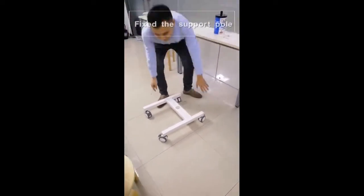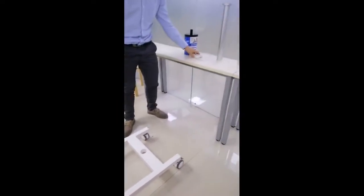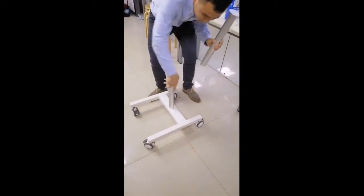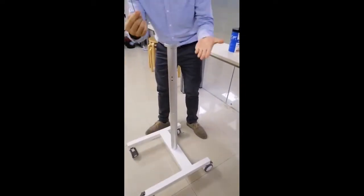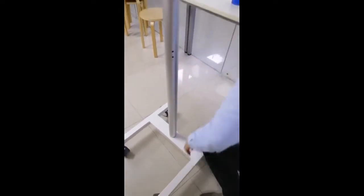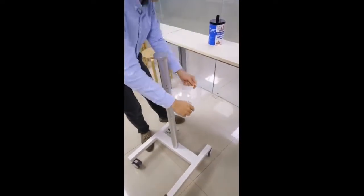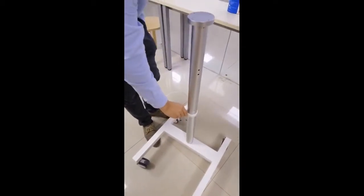First, we will put the basement in the floor, and then second, with the two-pit window. Use the screw key to fix each of the screws.